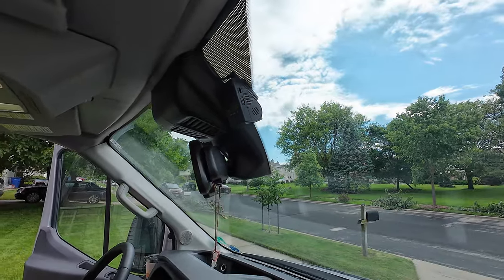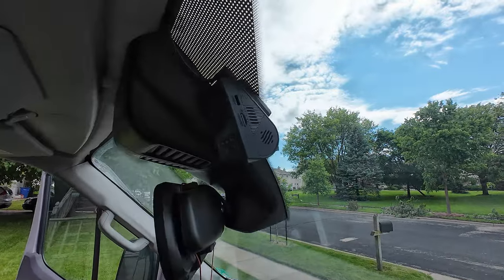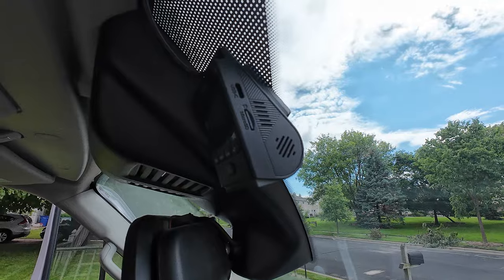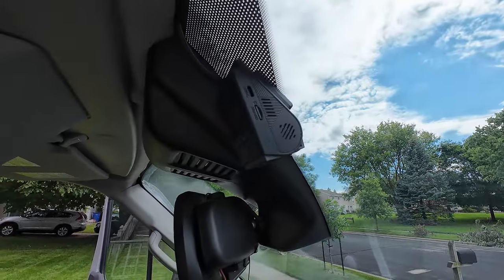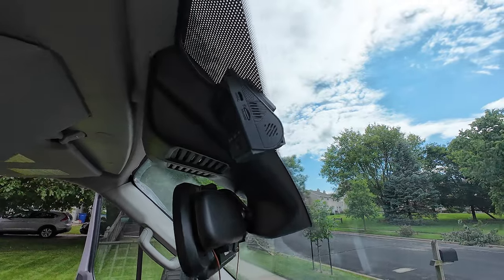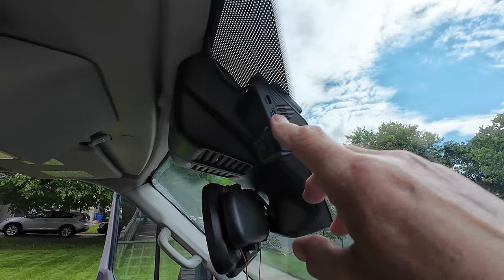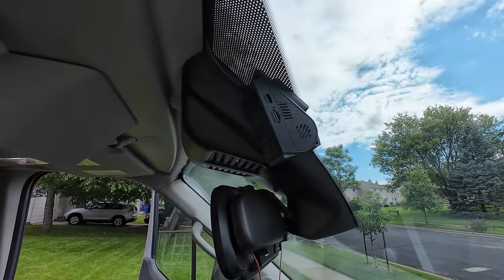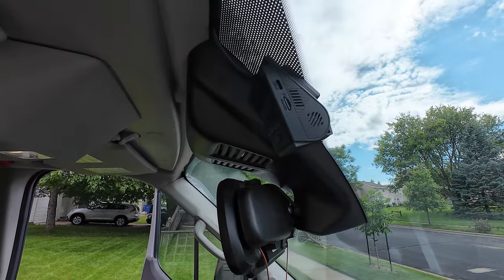One additional thing worth pointing out: having mounted it on the passenger side, the nice part is that the SD card slot is on this side — I can take it out pretty easily. That should make getting to the card to offload videos pretty easy. So that's excellent — looks pretty clean. I think we've got her done.